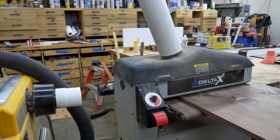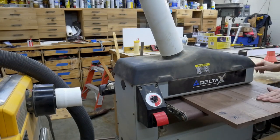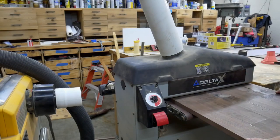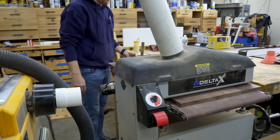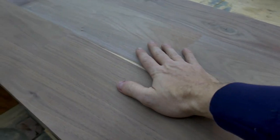I use the drum sander to smooth down the epoxy and to get the desktop to its final flatness. Since my drum sander is only 18 inches wide and my work piece is slightly wider than 18 inches, I have to run it through two times for each pass. Now the top is perfectly flat and ready to be trimmed to final dimensions.